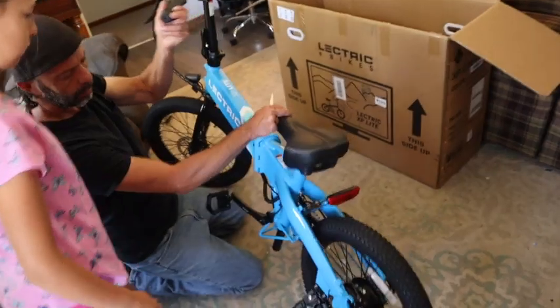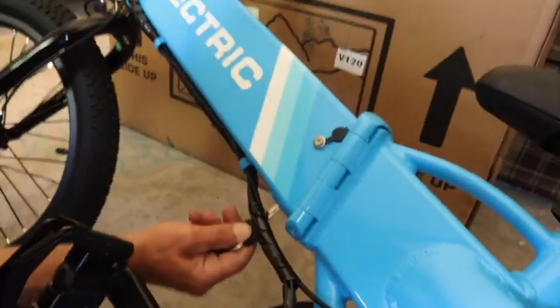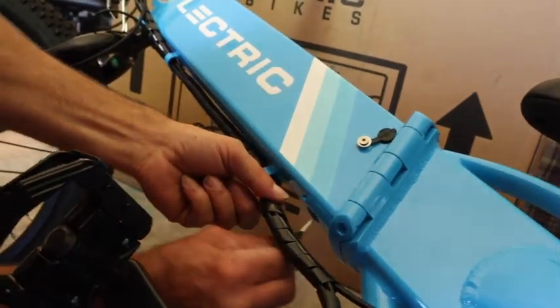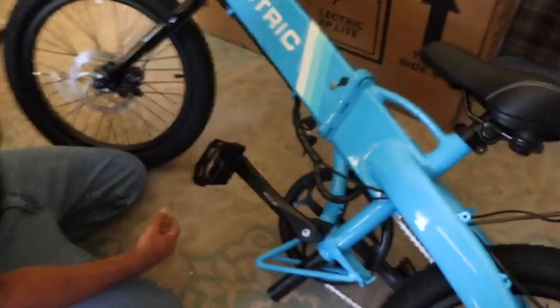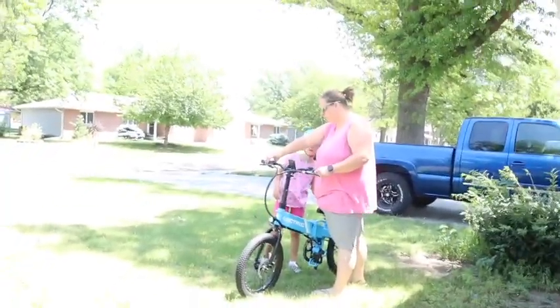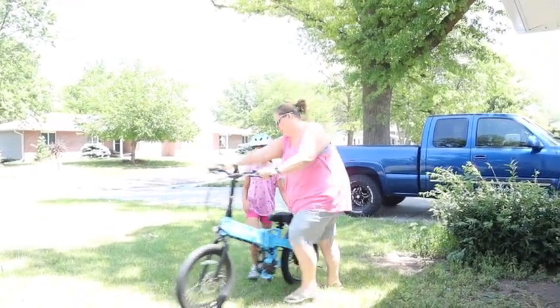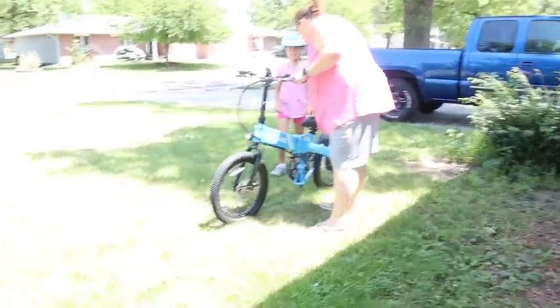The bike is all put together. Lorelai, are you excited to try a bike out? Daddy's gonna plug it in for the first turn. Show them where the keyhole is — it's kind of an awkward place for the key. Move the wires, get it in there, and then turn it. It's a keyhole throttle and it goes really fast.